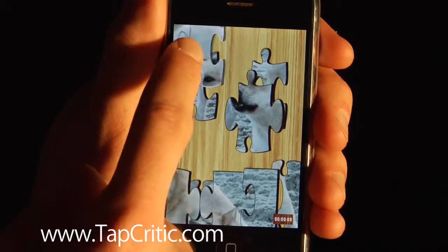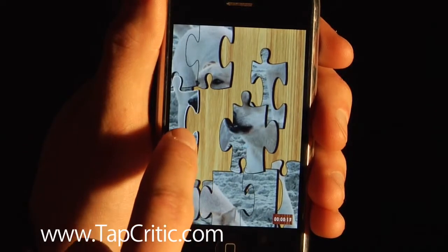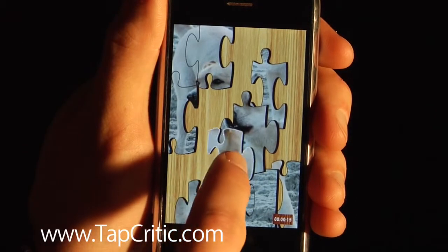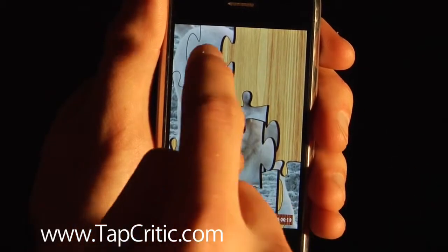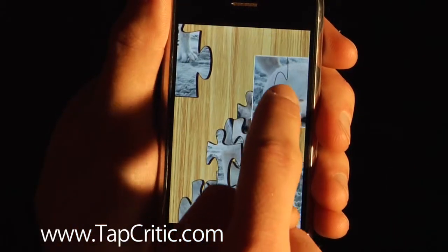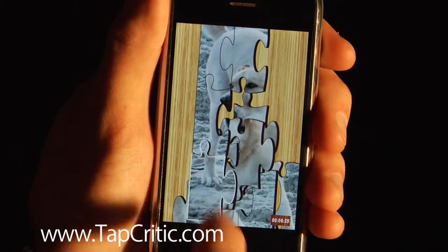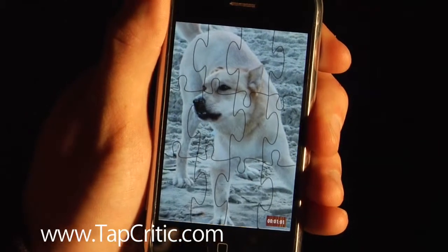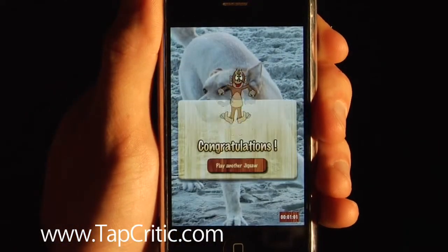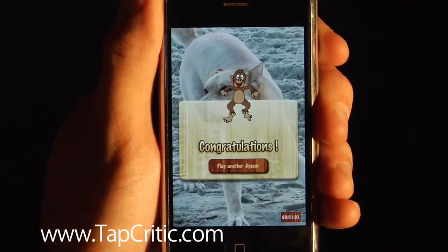Gameplay is surprisingly good. It actually does a fairly good job at figuring out what you're trying to do, which I'm sure was no small task. Once you get a whole piece, you can move it around to see the pieces beneath it, so they've gotten around the small real estate issue with the iPhone. And once you finish a puzzle, it solidifies and gives you a jumping monkey congratulations, which is what I've always wanted.